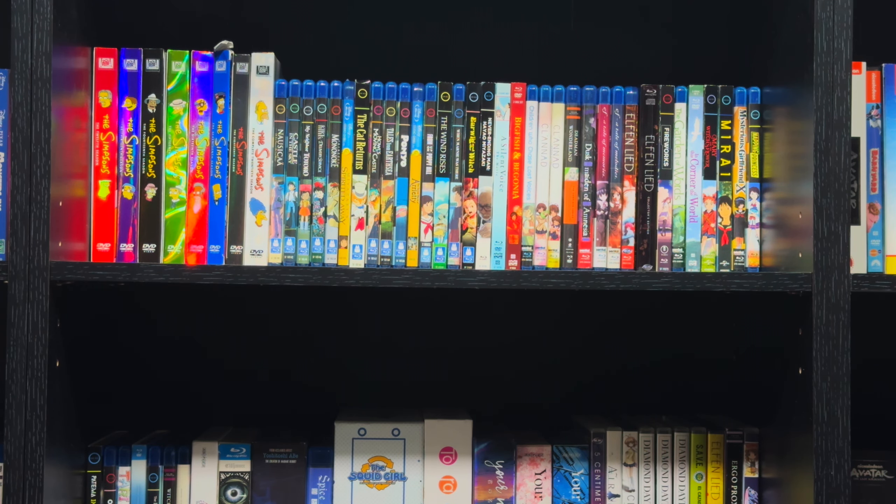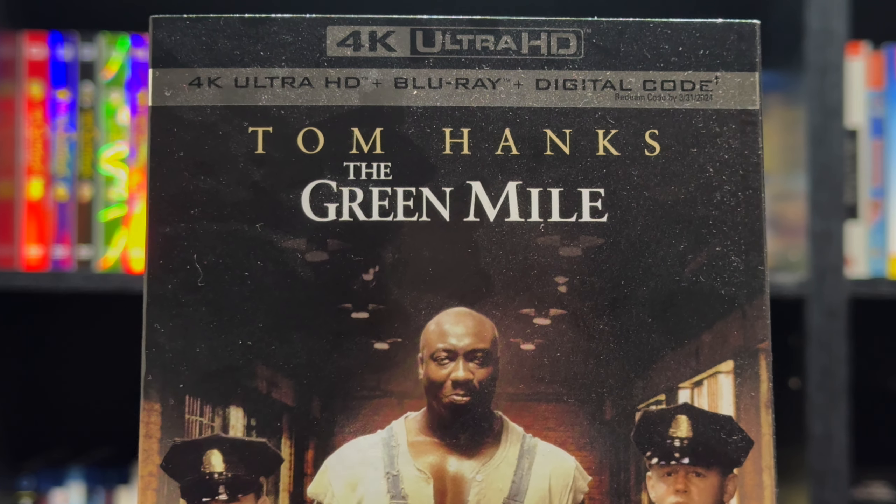Hello everyone! In today's video we'll be taking a look at The Green Mile on 4K. Let's get into it.